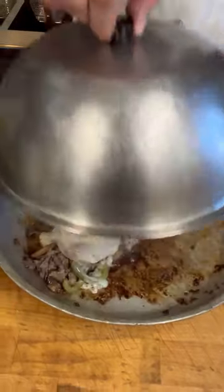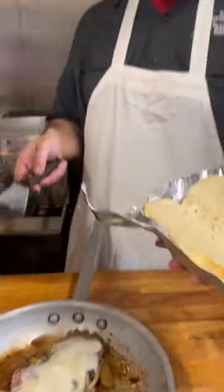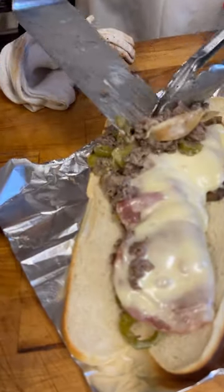Put it right back on the stove. Oh, wow. Now I'm going to take a nice sub roll. Roll it up. Boom, there you go — steak bomb, mortadella head.